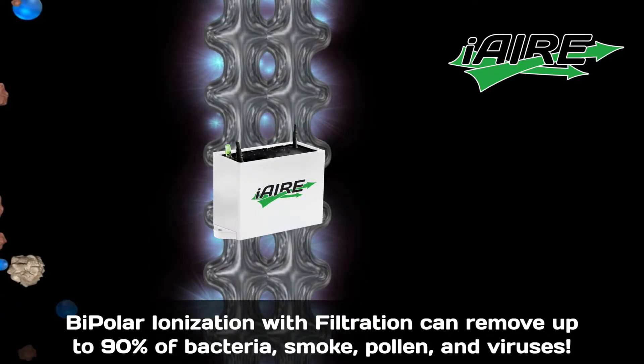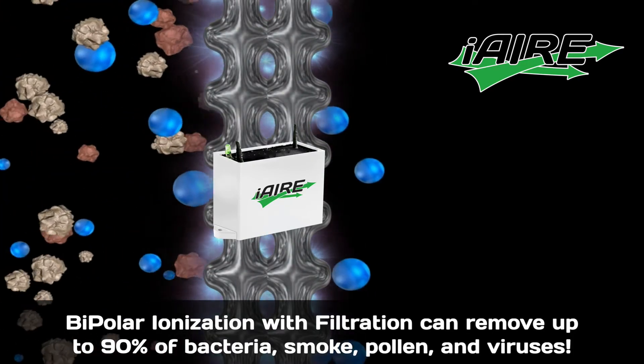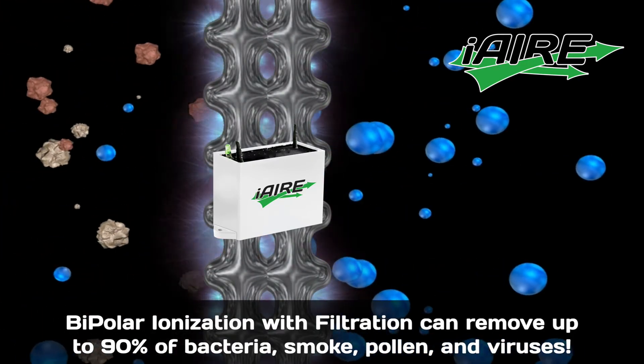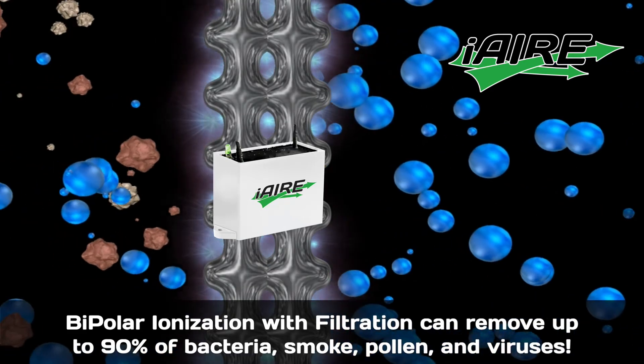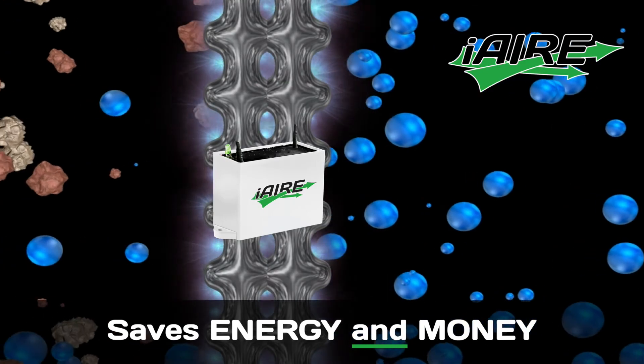That's good news because this means more clean, pure air is recirculating through your system, eliminating the need for outside air. That saves energy and money while improving safe and healthy airflow.